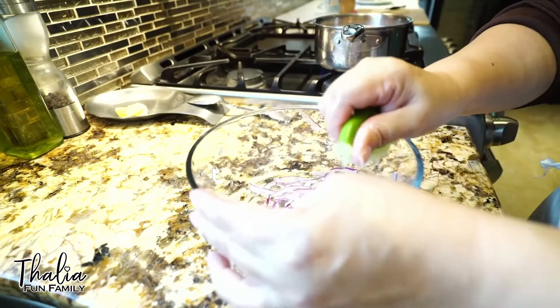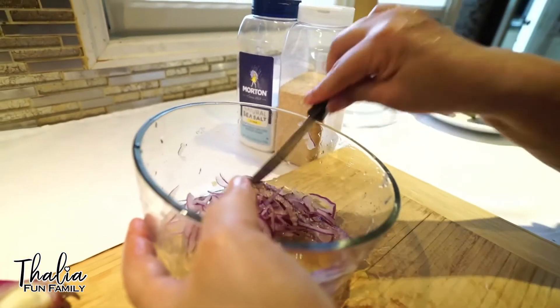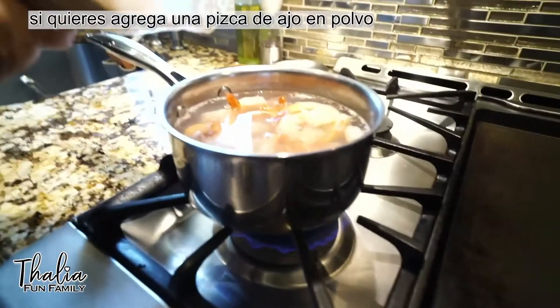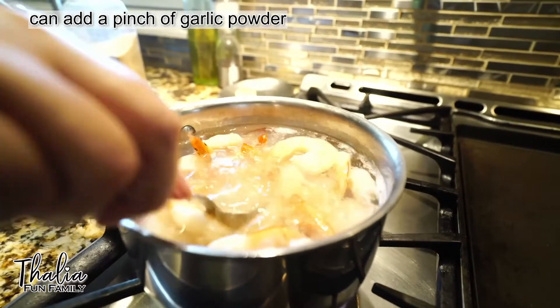Aquí estamos ya curtiendo la cebolla. Now we're adding the lemon. Aquí le echamos la pimienta. We add the pepper. Aquí está la pimienta. Si usted gusta, le puede agregar una pizquita de ajo en polvo. If you like, you can add a pinch of garlic powder into the shrimp.